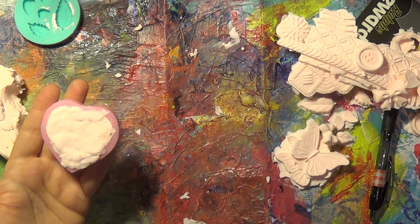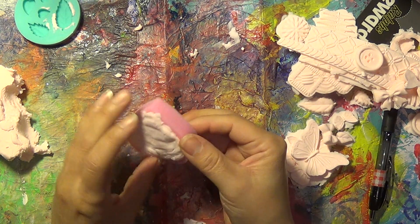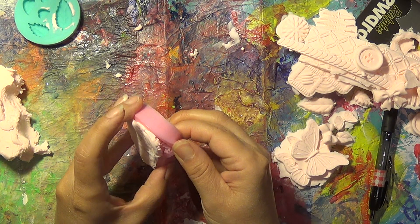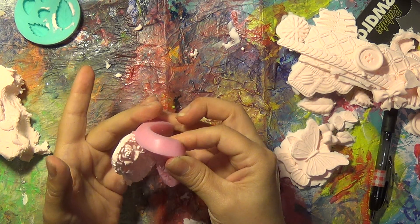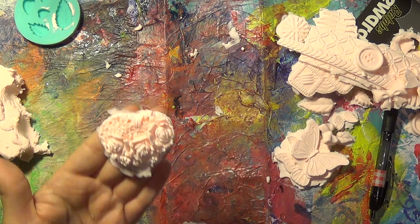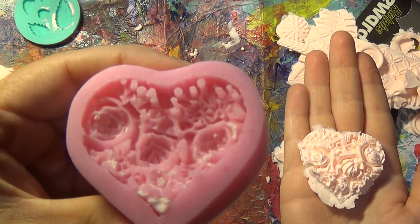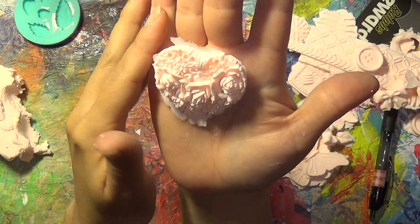I have this one here that I did off camera, and it is a nice, very intricate heart. Maybe I should let this one sit a little longer — it's only been sitting for a few minutes but I want to try anyways. Alright, that came out nice. Very nice — they're roses, you see. So if I would have let it sit for a little longer it would have come out even better, but that's nice already.